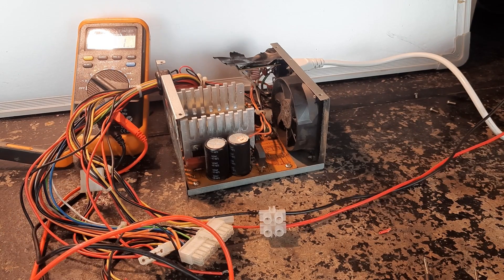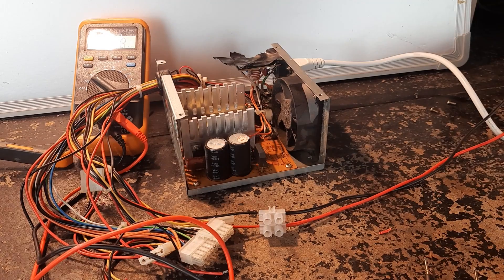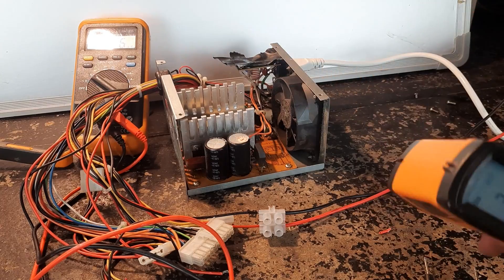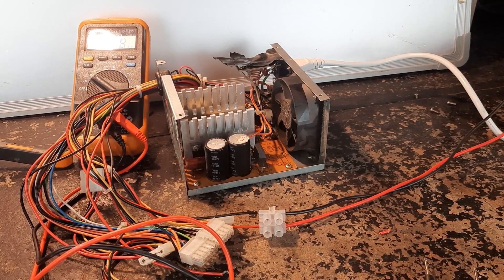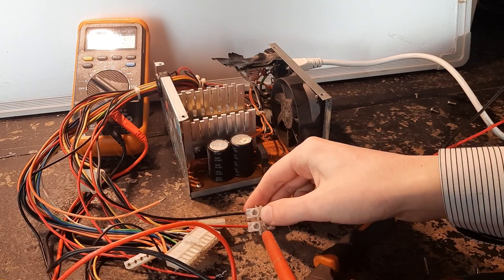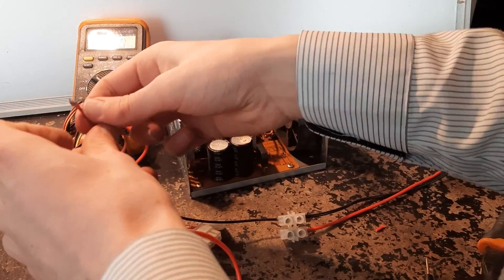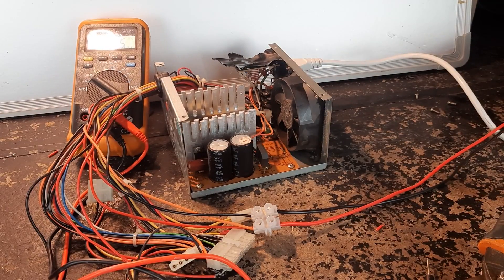What happens if I plug this one in? Doesn't look like anything happened. Some of these components are at 33 degrees - considering it's been off for a while, I think that did do something. I also heard a very faint crackling. Let's do that again, but with the addition of the 3.3 volt rail. I do smell something burning slightly, and I can start to see some smoke.